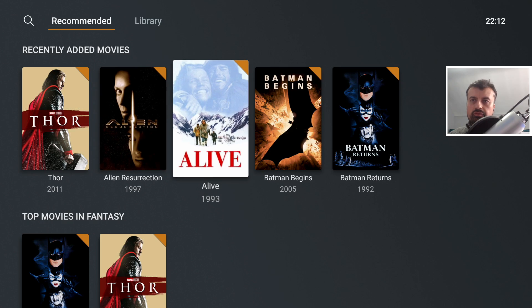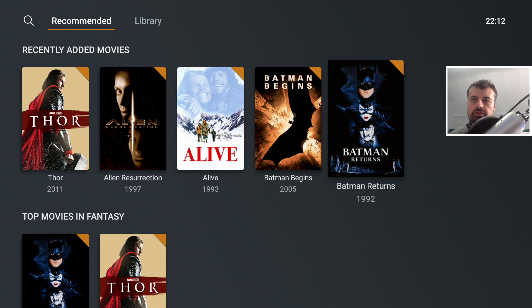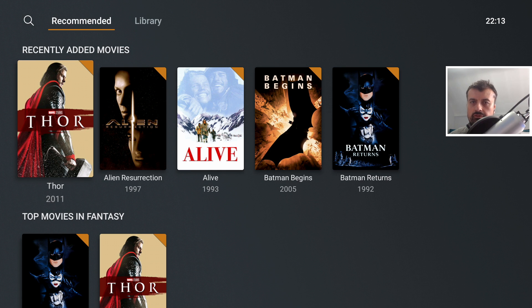I can click on something, see all the information, the reviews, who stars in the film, click Play, and within a couple of seconds it starts streaming directly on my 4K Fire Stick. All of the artwork and metadata worked straight away.